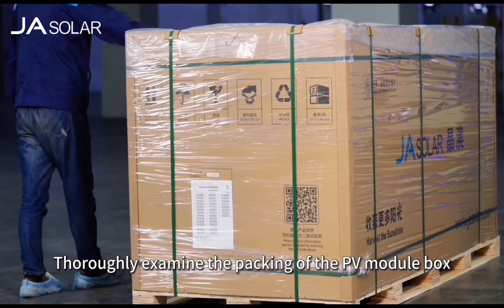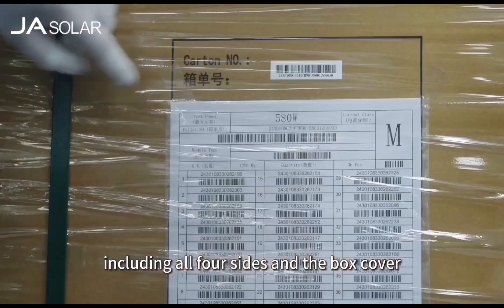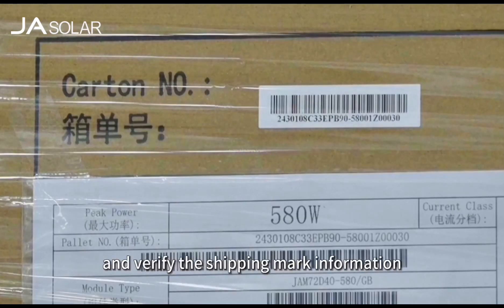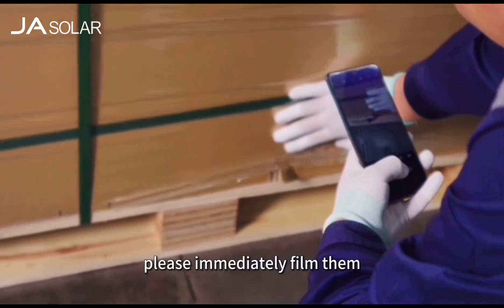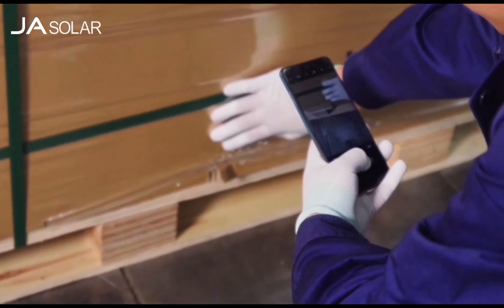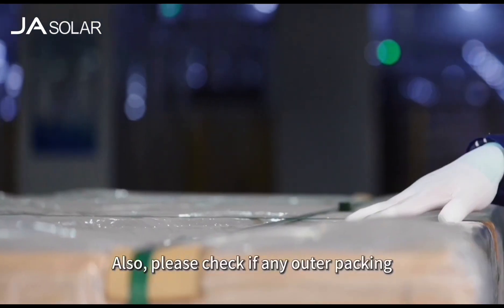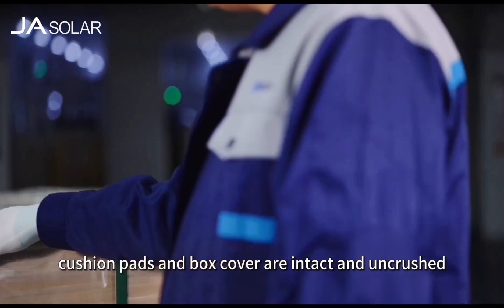Thoroughly examine the packing of the PV module box for potential damage, including all four sides and the box cover, and verify the shipping mark information. If you spot any abnormalities, please immediately film them and make notes. Also, please check if any outer packing, cushion pads and box cover are intact or crushed.